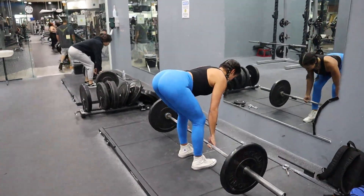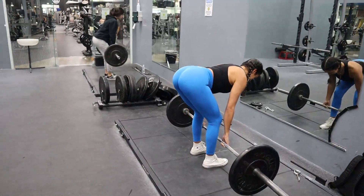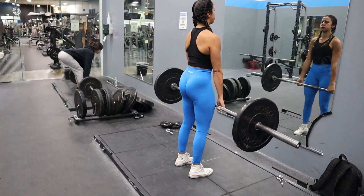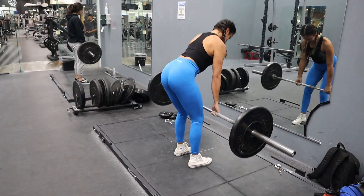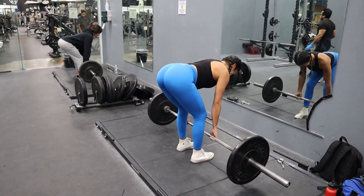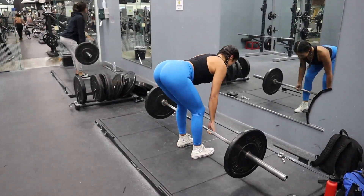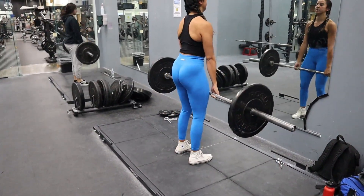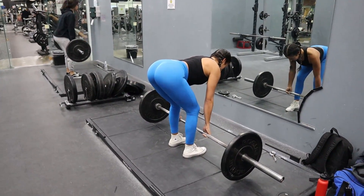We'll do that for 8 to 12 reps. RDLs for the stretch portion is one of my favorite exercises to do on leg day SPEC training because of how well I feel it in my hamstrings. By the end of the set I was really feeling it in my hamstrings and glutes. With that four-second hold each rep, it makes you really feel it — this is a great way to develop mind-muscle connection.